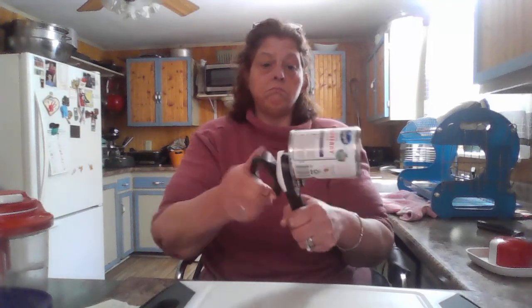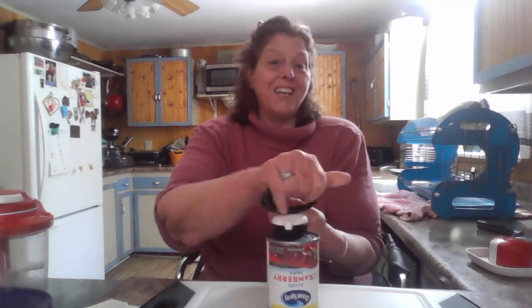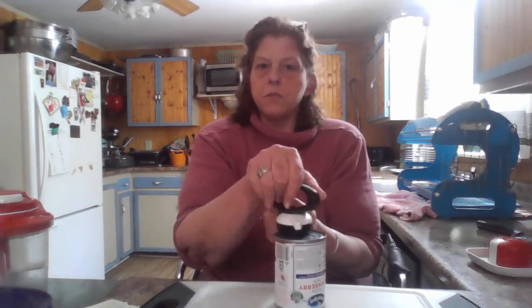And you can hold it like this and turn it. You can put it like this. The beautiful thing — this is ambidextrous, so it works for left and right-handed people. Doesn't matter at all. So I'm just turning, and when it's done, you'll feel a release of tension and you'll know it's done. Voila! So it's done. I've broken the seal. Isn't that great? So now we're just going to release. Open it up again.